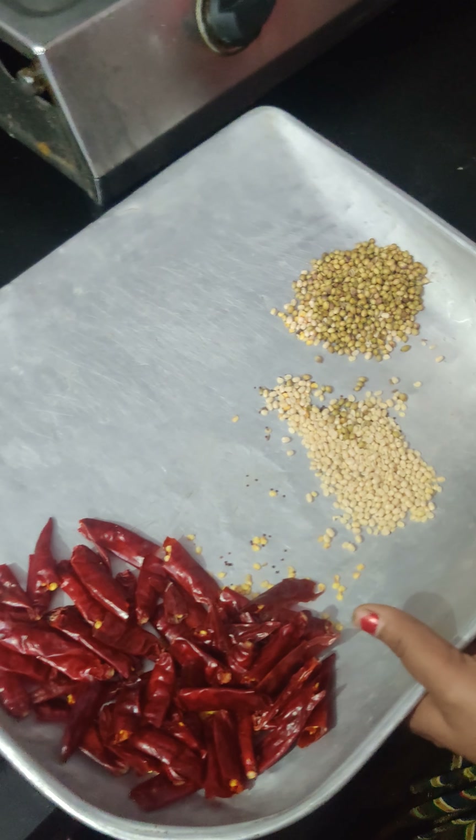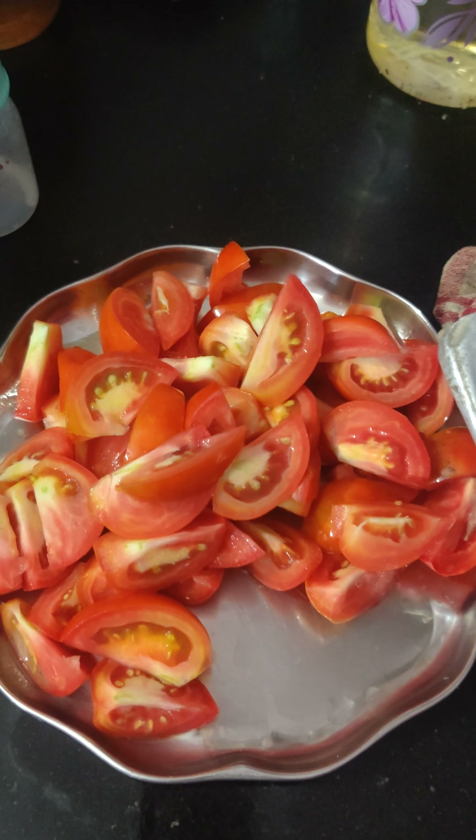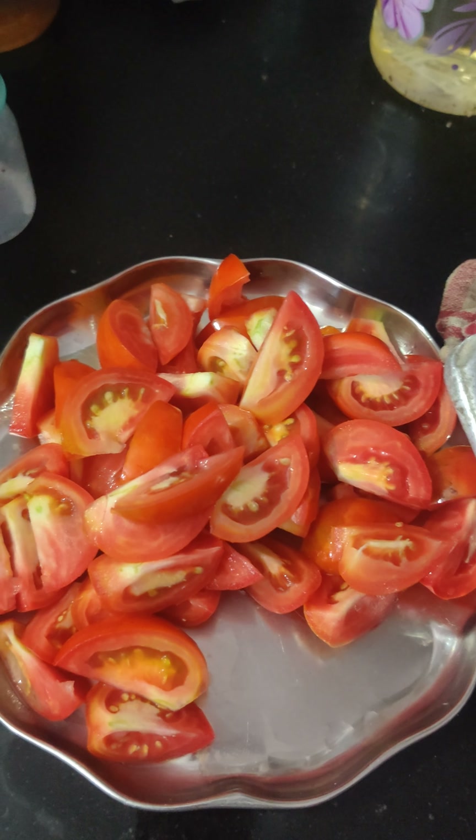Hi. 5 years. Today, we started the tomato in the morning. The first tomato will be saved by our own way. Then we need a few ingredients.